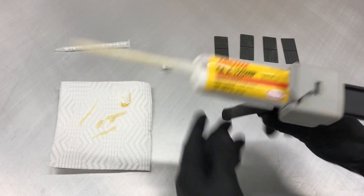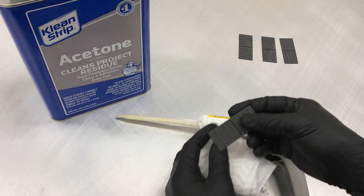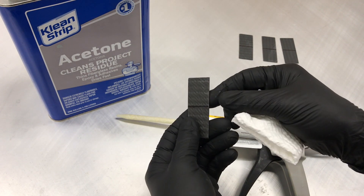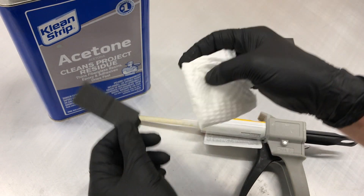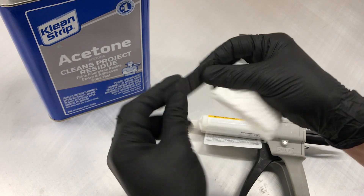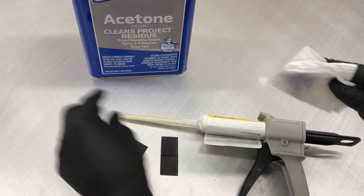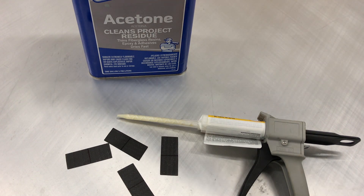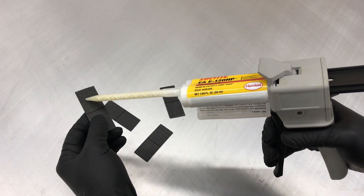Now you're ready to bond. In general, you want good surface prep on whatever you're bonding — typically you abrade the material with sandpaper and then clean it. These pieces were peel-plied so I won't need to sand them, but I will clean with acetone just in case there's any grease or grime from oily fingers. Then let all the solvent evaporate off before you start applying adhesive.